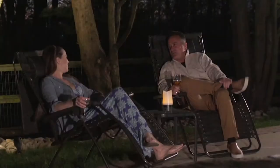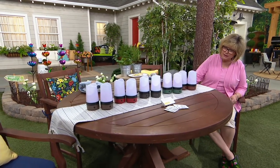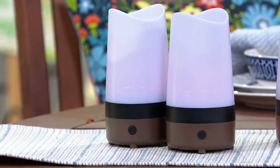Let me show you the colors. We have it for you in — starting down at that end — that's the tungsten, and that's the only one that's not exclusive to QVC. You can get that one at Dynatrap, but you'll spend $20 more today.